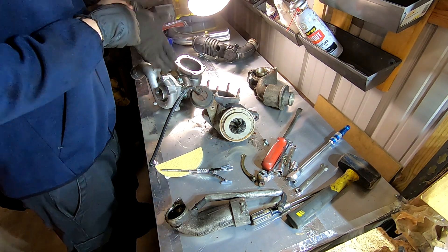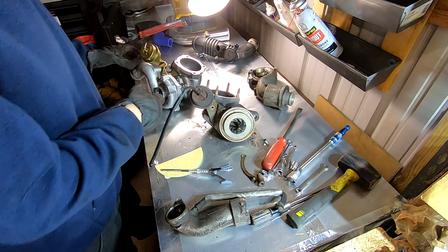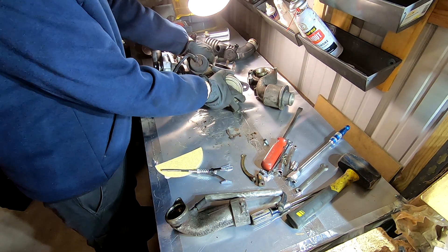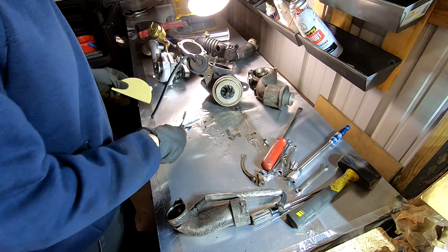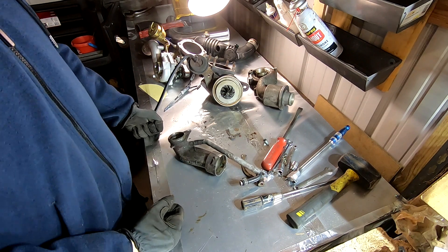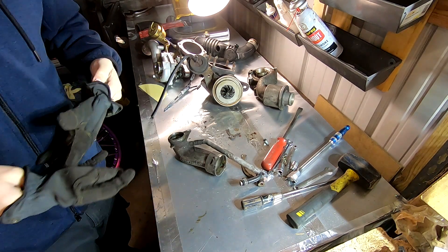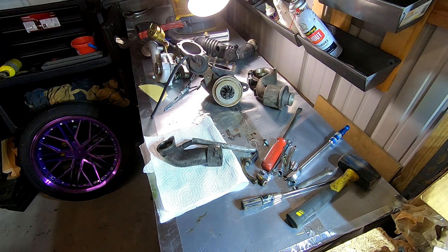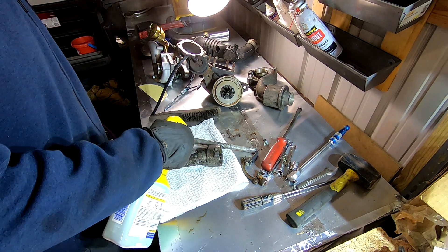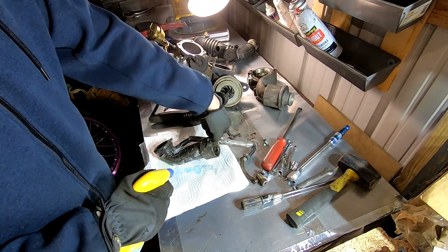I do have a safety clean tank, or parts wash tank, whatever you want to call it, but I can't get to it easily because of some various other projects. But I can get this cleaned up with some other stuff I have. The first thing I want to do is just drench this in some degreaser and try to get it clean.